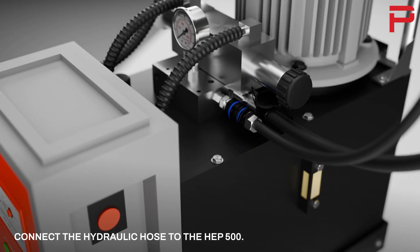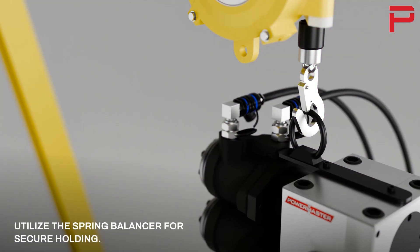Connect the hydraulic hose to the HEP500. Utilize the spring balancer for secure holding.